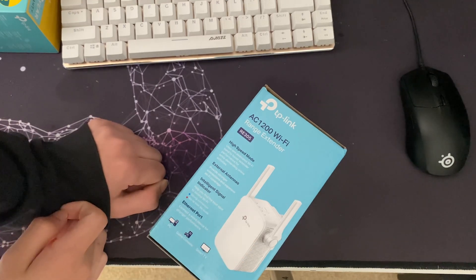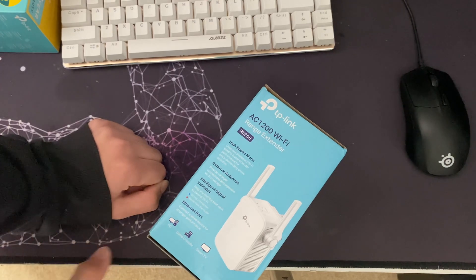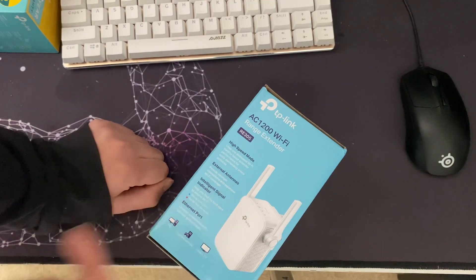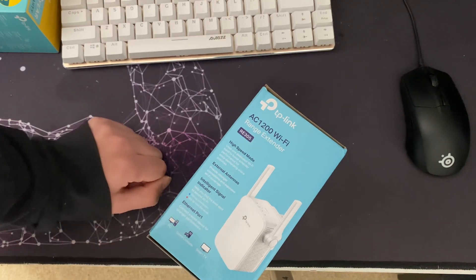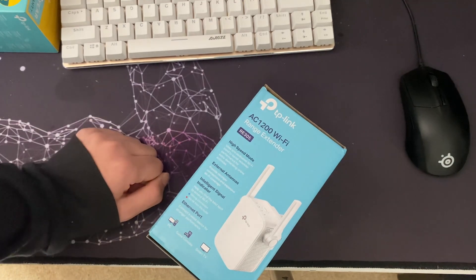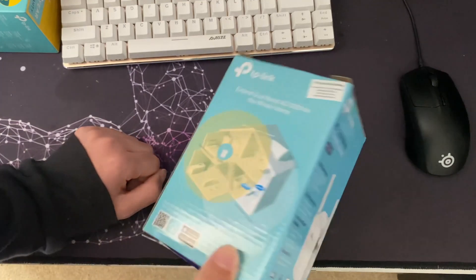It's got external antennas and a light that shows whether you have a strong connection. Something I recommend: don't put it in the room with bad signal, because it's going to receive bad signal. What's recommended is to put it in a nearby room that still has good signal, then connect from the room with bad signal — it works a lot better.